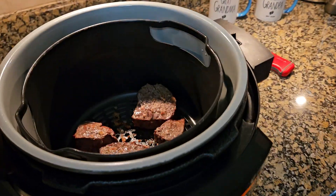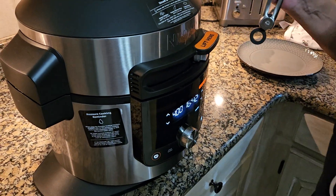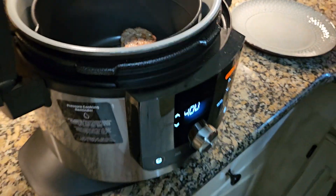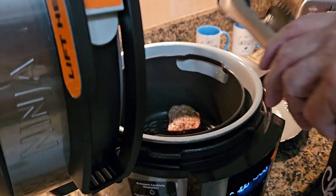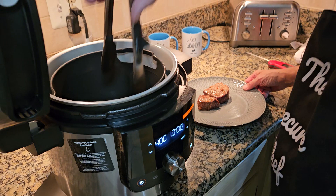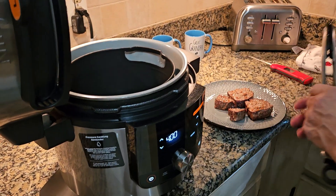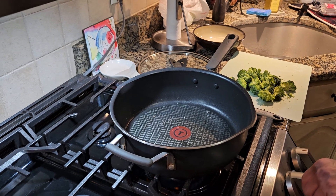The steaks have been flipped, and now I'm going to finish them up on this side. The steaks are all done — I checked them with my thermometer, they're all over 145, no problems. We're going to take them out right now and let them rest. They come out very nice. Now we're going to move over to the stove — I'm going to make a side dish, a little stir-fried broccoli.